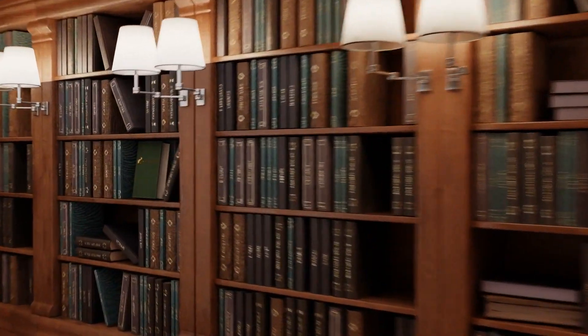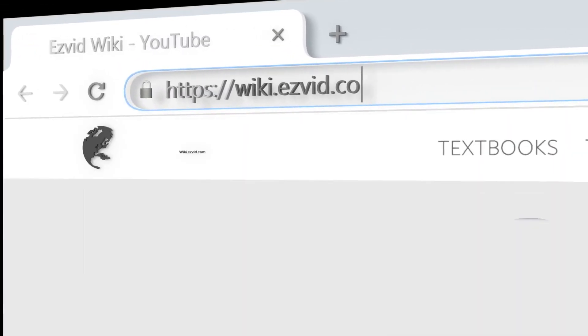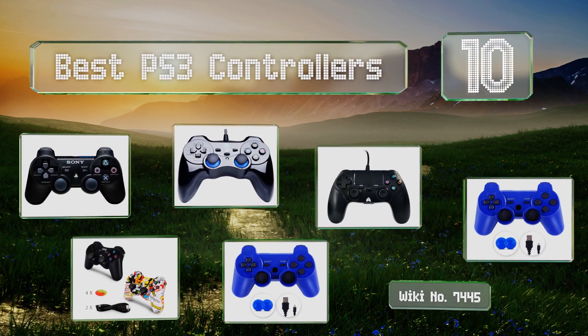EasyVid presents the 10 best PS3 controllers. Let's get started with the list.